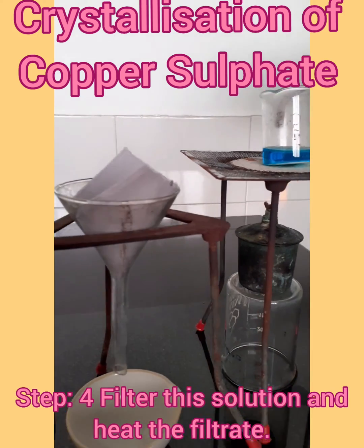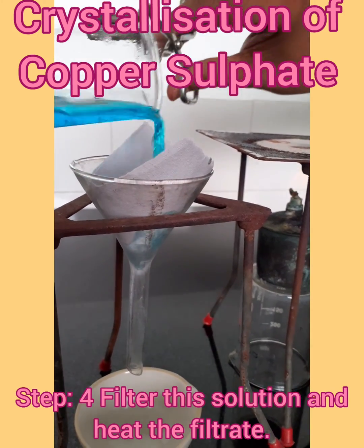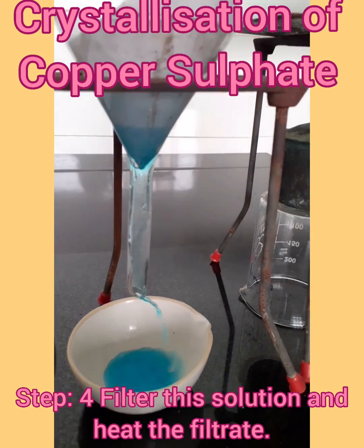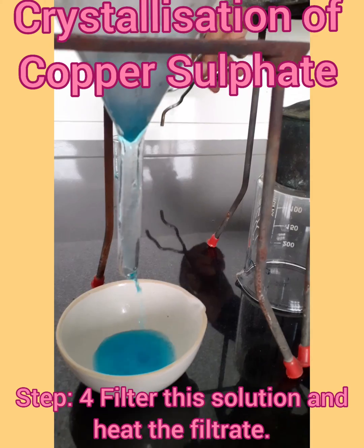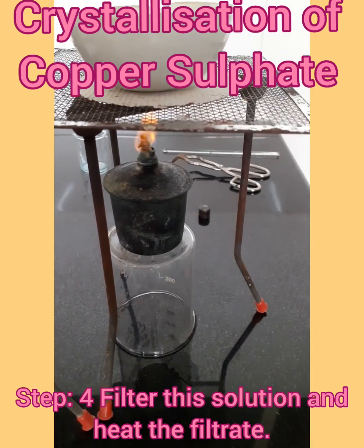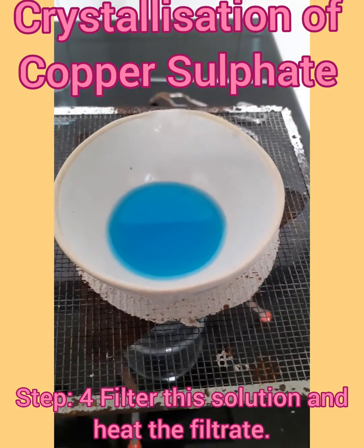After this, we will put this into the filter paper for filtration. The filtrate will be obtained in a china dish, which will be heated again. Now this copper sulphate solution has been put on the heat so that it gets heated.